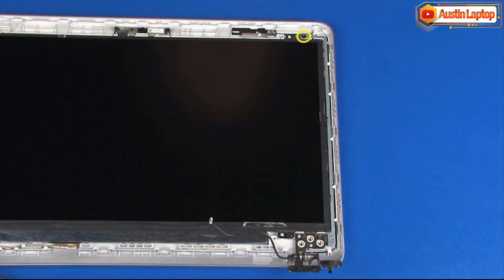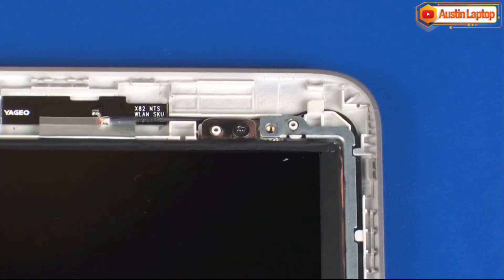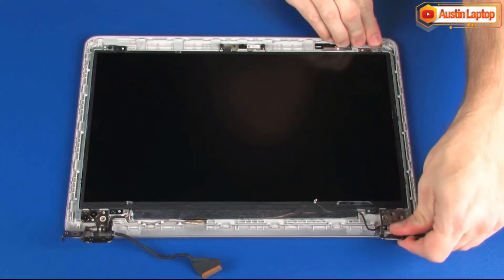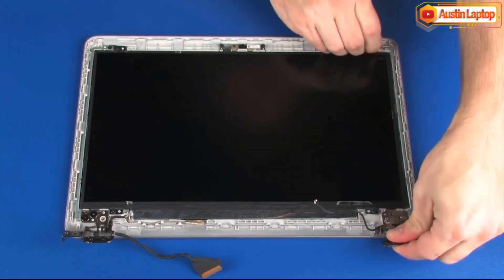Remove the 3 mm P1 Phillips-head screw that secures the right display panel hinge to the display enclosure. Remove the right display panel hinge from the alignment pins and retention clips on the display enclosure. Remove the right display panel hinge.